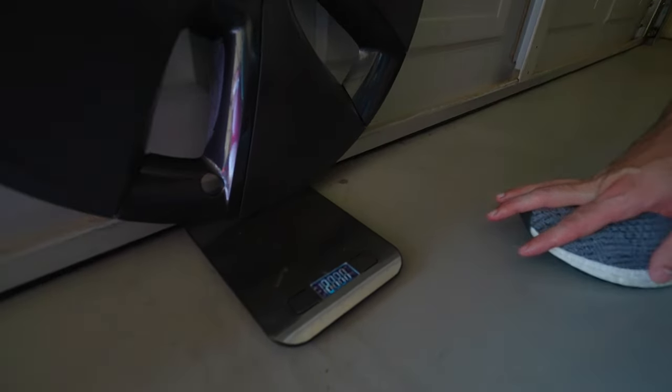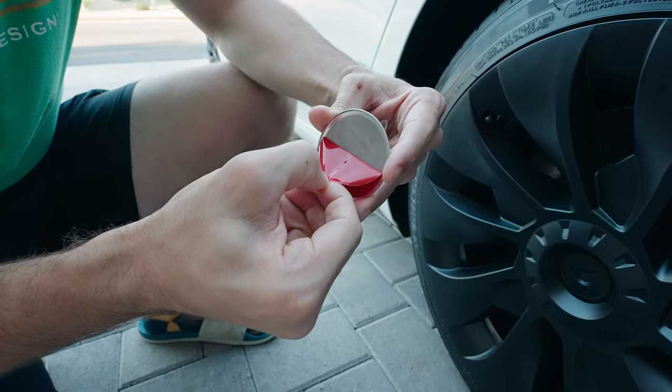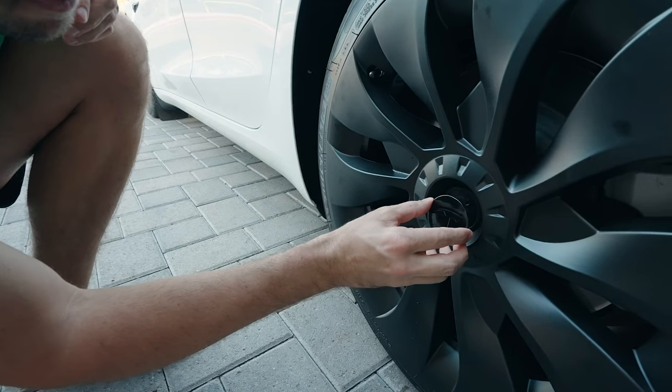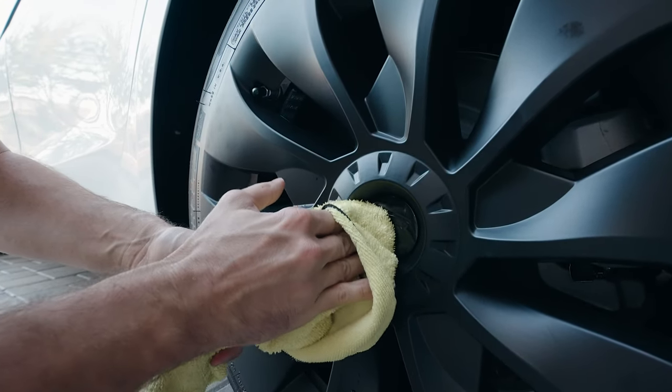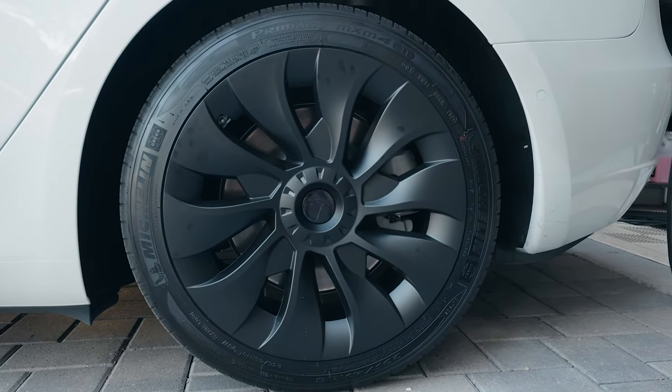21.30 ounces. Also, to those of you wondering, there is a Tesla logo that comes in and fills this out — I just don't have it yet. I wanted to get the test done, but that does come with it and you'll be able to see that on their website. So that's the difference between the two of them. Now let's do our efficiency test.